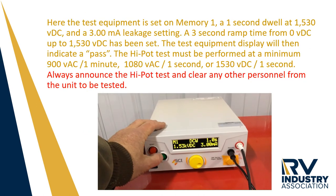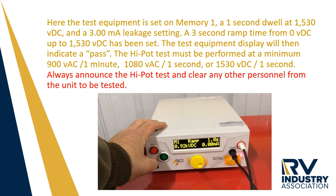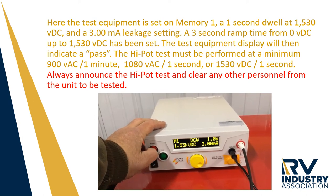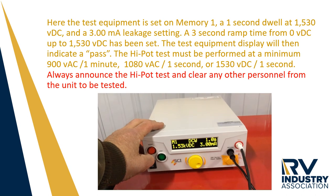Here the test equipment is set on memory 1 with a 1 second dwell at 1530 volts DC. A 3 milliamp leakage setting and a 3 second ramp time from 0 volts DC to 1530 volts DC has been set. The test equipment display will then indicate a pass.